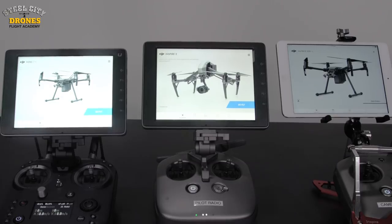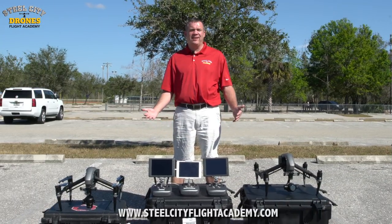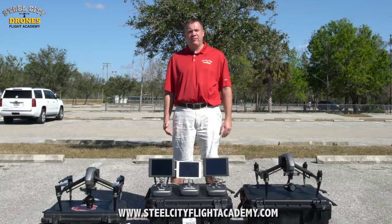To give you a different comparison perspective, here are the three monitors indoors under studio lighting. For those considering the smaller 5.5-inch display, here's how that size compares to the larger 7.85-inch monitors.